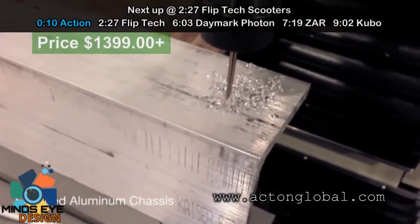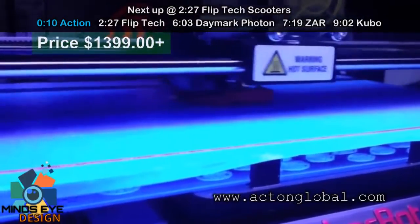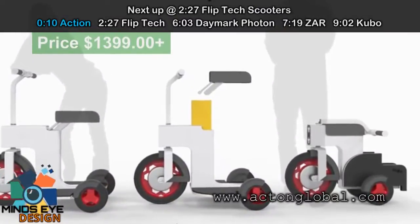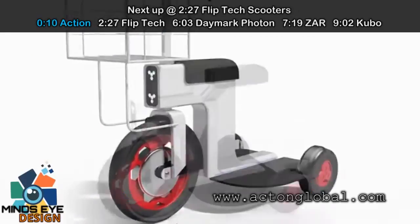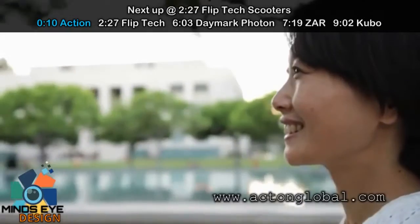Our extruded aluminum chassis is extremely rigid but lightweight, and folds in all the right places. So we made it portable, but why not make it look good too? We worked tirelessly to deliver an elegant, simple design so you can be proud to take your M-Scooter anywhere.